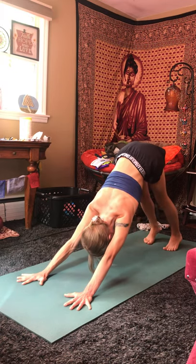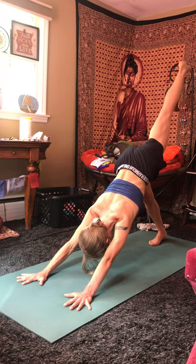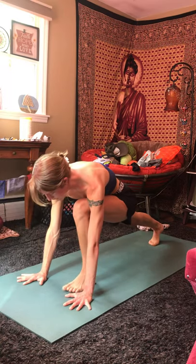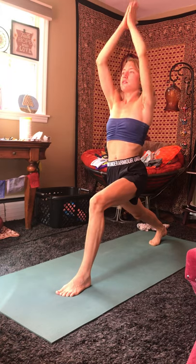And do the same thing on the other side. Ground down through the right heel. Inhale, lift the left leg high. Exhale, bring the knee all the way up to your chest, dropping that left foot between your hands. Inhale, lift the torso and arms up high, coming to high lunge. Hips square towards the front of the room, shoulders relaxed down, away from the ears. Inhale. Exhale, bring your hands to the chest, and bring your right elbow on the outside of your left knee, coming into a prayer twist on the opposite side, wringing out the torso.